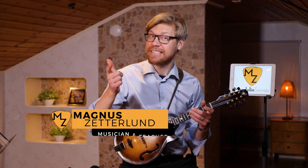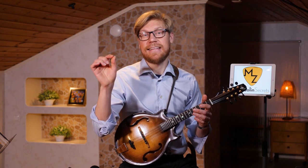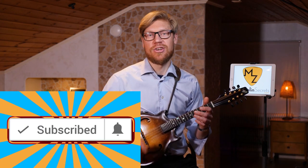My name is Magnus and I help mandolin players just like you get a richer toolbox so that you can experience more musical freedom. If you're new to my channel, please subscribe — I have new videos like this coming out every week. And a little tip: hit that bell notification button and you'll get notified as soon as I publish a new video.